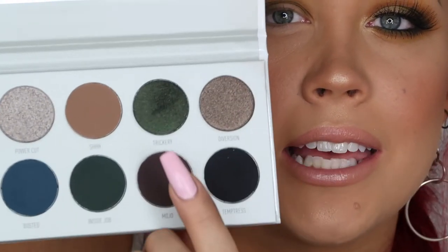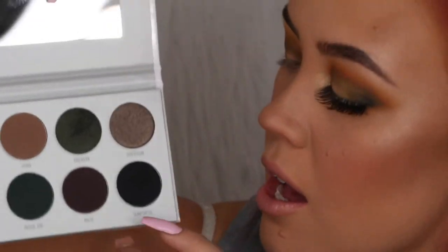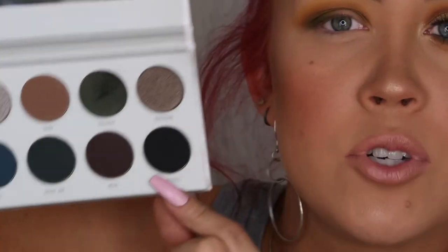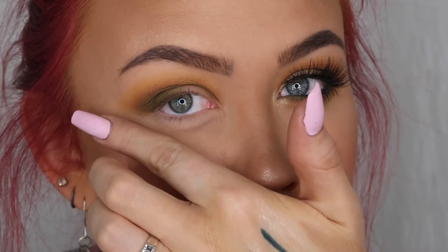Next, in the Dark Magic palette I'm mixing the shades Trickery and Temptress. I really like the deep green of Trickery but when it went on it needed to be just a little darker, so I mixed it with Temptress. I'm laying this mixture on the very outer corner of my eye and putting my finger underneath that area so the dark shadow doesn't fall down onto my foundation.